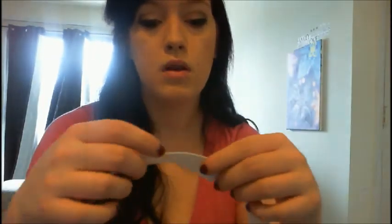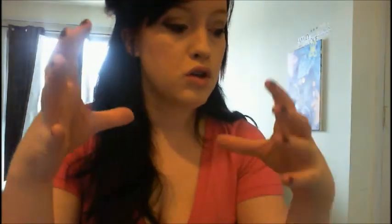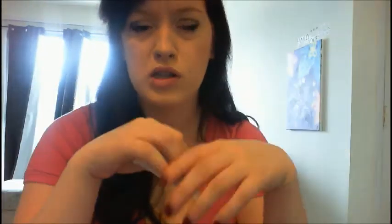And then you're also going to need elastic, which will be in the sewing aisle. Since you're doing it for a small size, you don't need much. They usually come in around three yards total, and that'll be perfect. It's usually around two to four bucks.